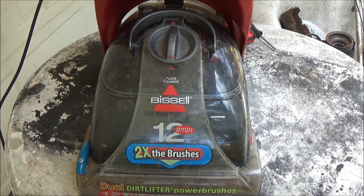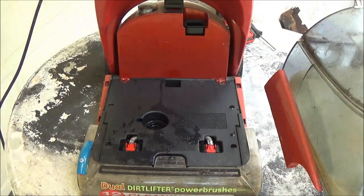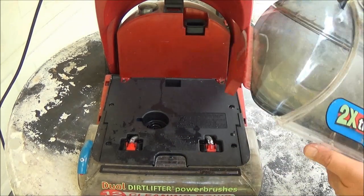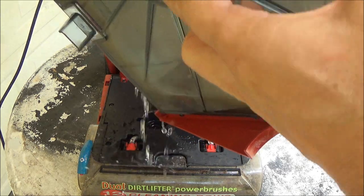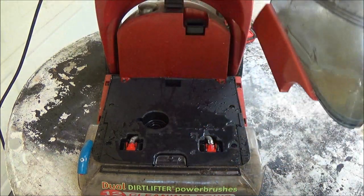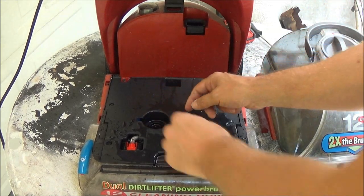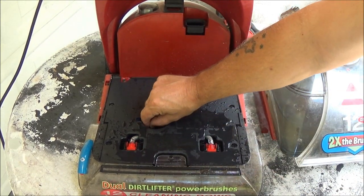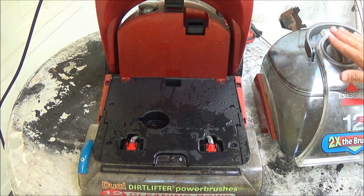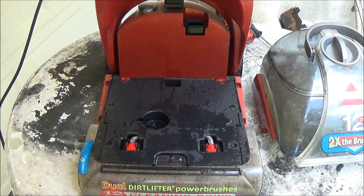Now, there's a couple of things you can always check before you take this apart. Number one: when you pull this up out, look down inside here and see that little rubber grommet there. Make sure that rubber grommet's on the tank and not down in there. If it's down in here, go ahead and use needle nose pliers or a straight screwdriver and pop it out and put it back on your tank. And of course, make sure your water tank's full.